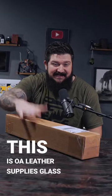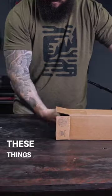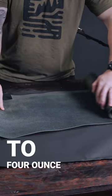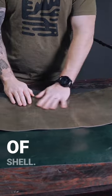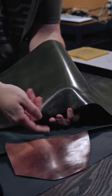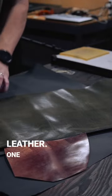This is OA Leather Supply's Glass Jack leather. What I have here are the gray slate and the navy blue Glass Jack leathers, and these things are just absolutely gorgeous. This leather is a three to four ounce veg tan leather and you'll notice it's super shiny. The look of it really reminds me of shell. Here's a scrap of shell I have right here, and if I put them side by side you can kind of see that they're pretty similar, but I definitely get a shell vibe from this Glass Jack leather.